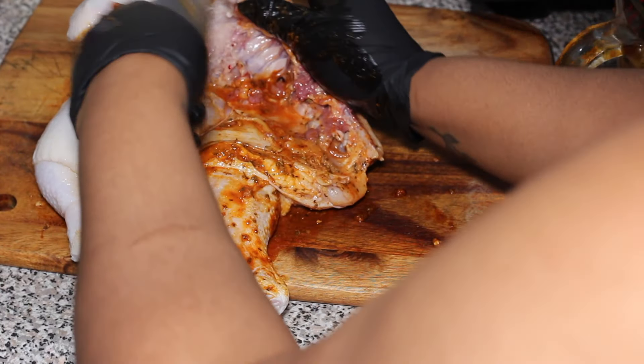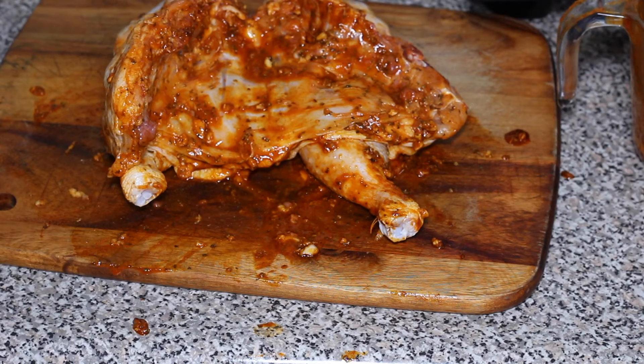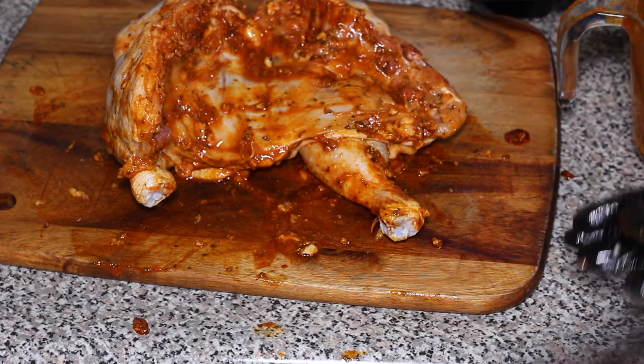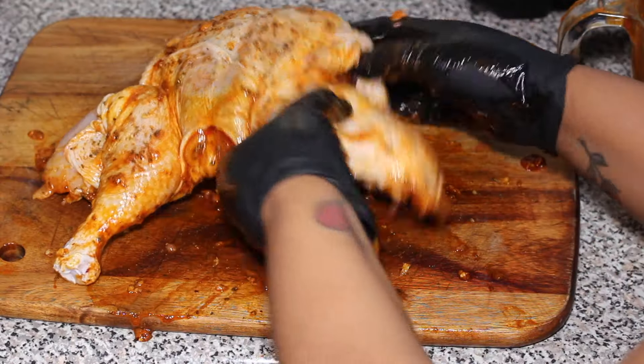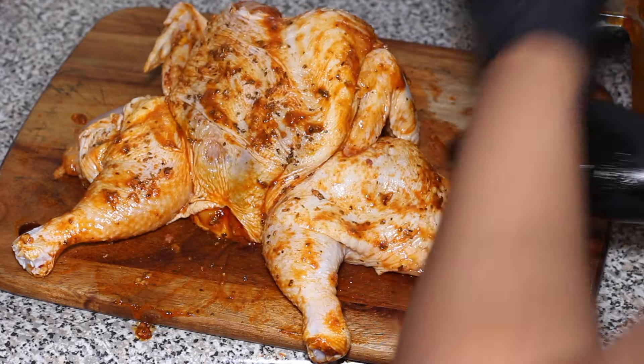Now you can start coating the chicken in the marinade. I'm taking the marinade and rubbing the bird down really well. I'm using my hands to loosen the skin on top of the chicken and I'm gonna rub in between the skin and in every corner of the chicken to make sure it's nicely seasoned and marinated really well — inside, on top, and below.